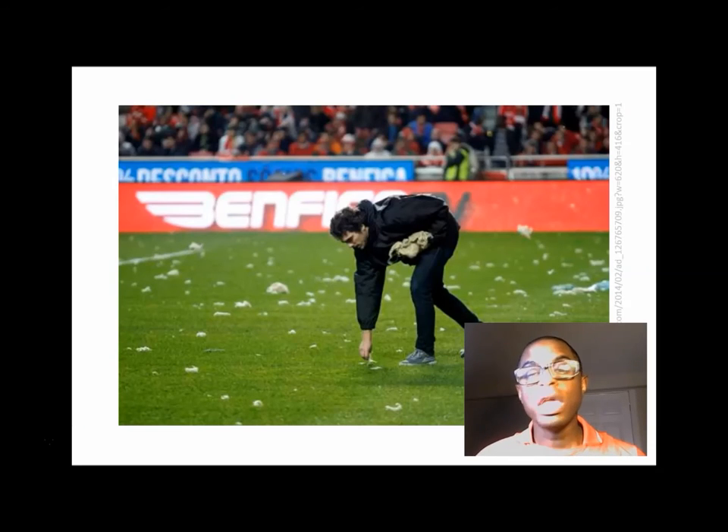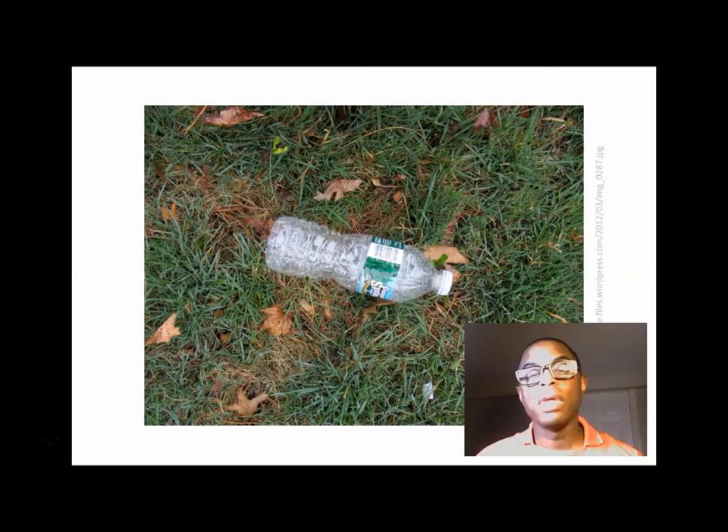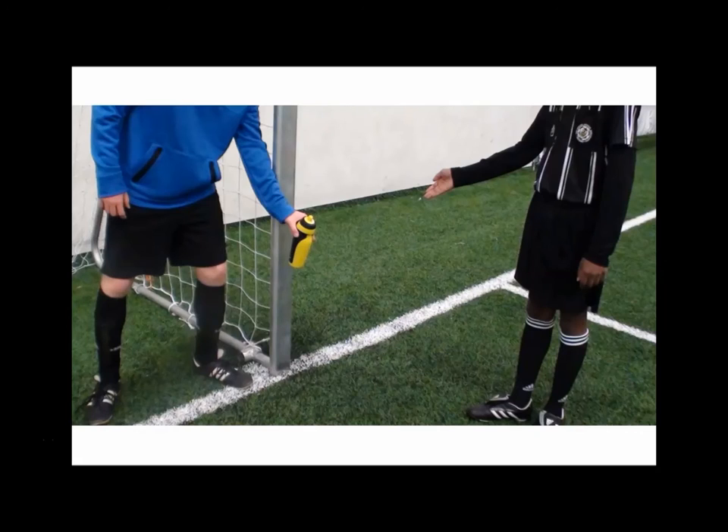As the referee, it is your responsibility to remove any sort of dangers from the field, assuming of course that they don't pose a danger to you in the removal. This is an extreme example that you're looking at now on screen, but clearly debris on the field can pose a danger to players. You're more likely at your local matches to see things like this and cans like this that you'll need to remove.